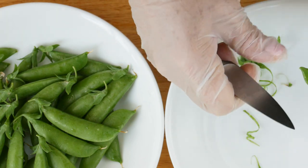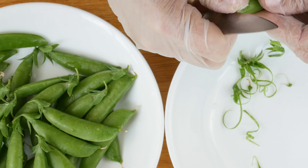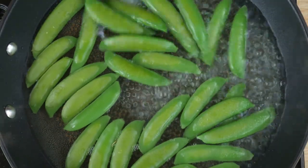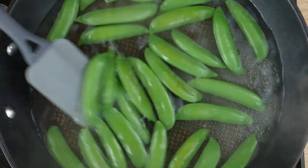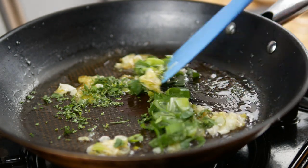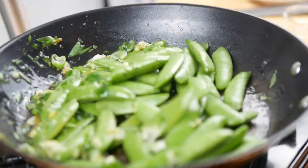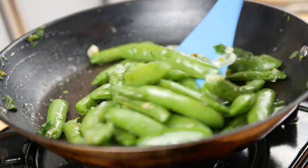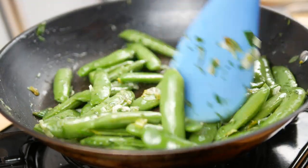My favorite way to prepare sugar snap peas is to put them in boiling water for about one to two minutes until they're bright green — do not overcook them, I like them a little crisp. Then melt some butter with the white end of some scallions and fresh herbs like dill, mint, and a squirt of lemon, and toss the peas right around in that on medium heat. Give them a good sprinkle of salt and there you go — simple and delicious. I look forward to this every spring and I hope you will too. Thank you for watching and y'all have a beautiful day.